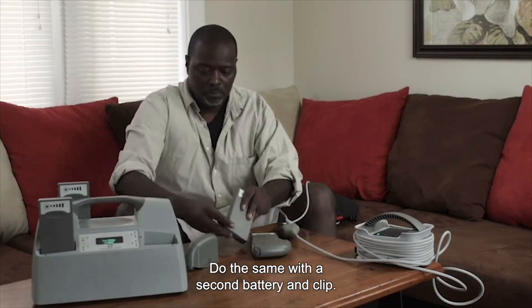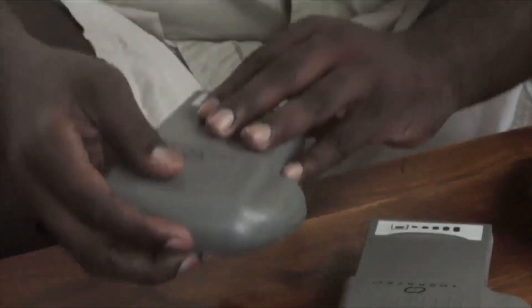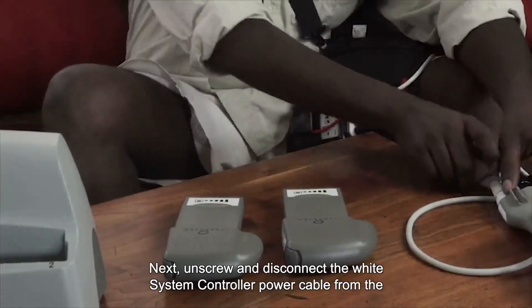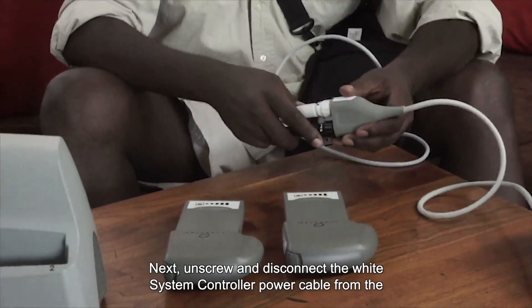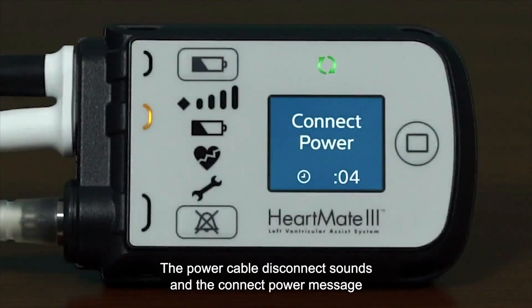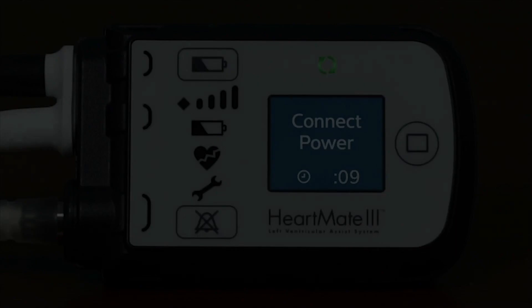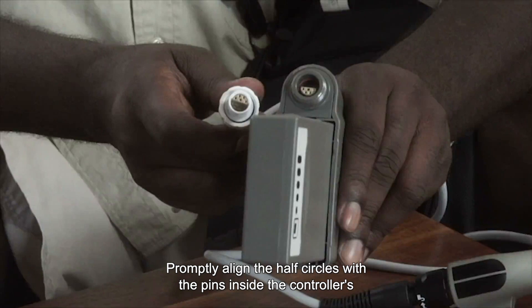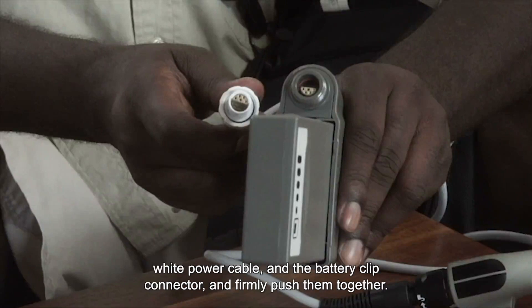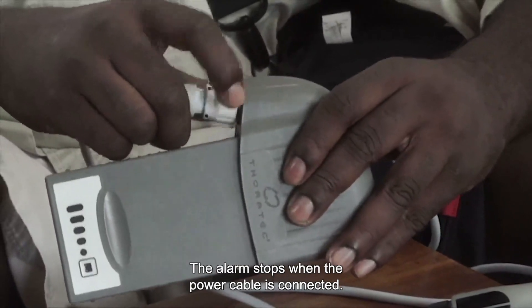Gently pull back on the battery to make sure it is locked in place. Do the same with a second battery and clip. Next, unscrew and disconnect the white system controller power cable from the white mobile power unit patient cable. The power cable disconnect alarm sounds and the connect power message displays on the screen, which is normal. Promptly align the half circles with the pins inside the controller's white power cable and the battery clip connector, and firmly push them together, hand tightening until it's secure. The alarm stops when the power cable is connected.